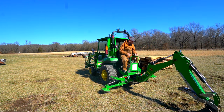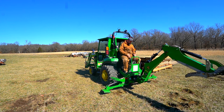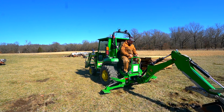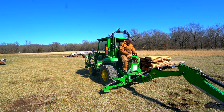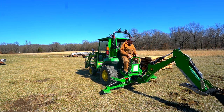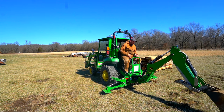It turns out that trying to use the curl function to push the tractor didn't work — all it's doing is stripping off grass and leaving a mud spot. What I had to do instead is dig the teeth of the bucket into the ground and then use that as a point to push off of.